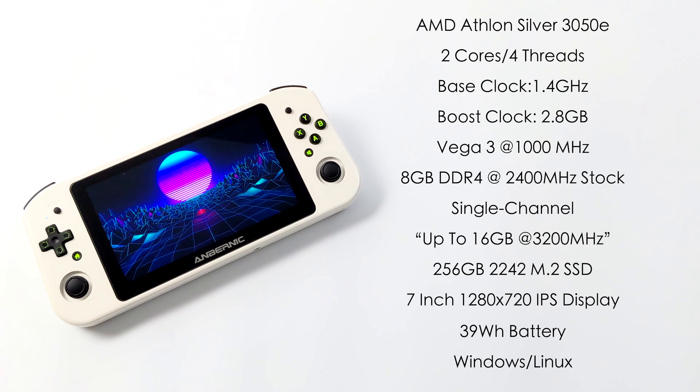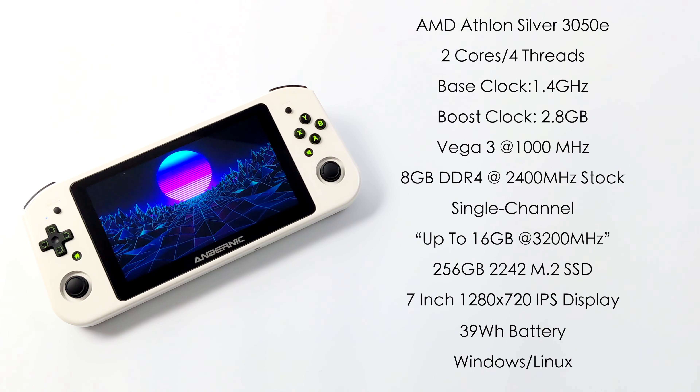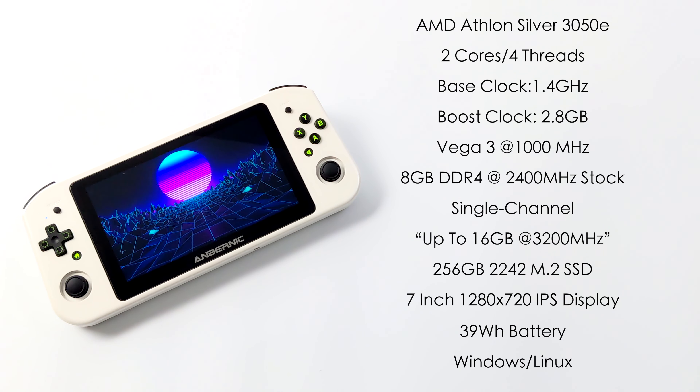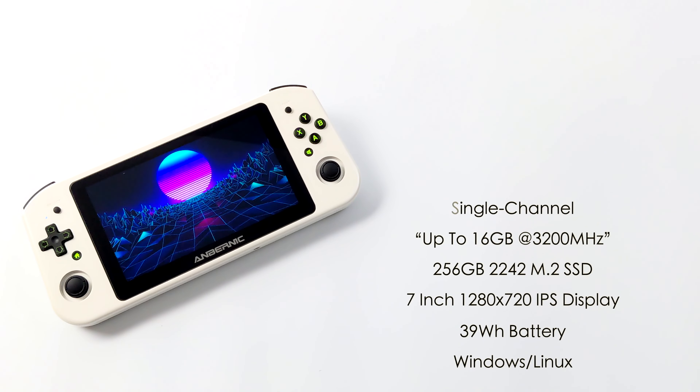This is DDR4 at 2400MHz right out of the box but it's running in single channel. We've only got one slot in this unit and as a lot of us already know, with these APUs running your RAM in dual channel really does help out with GPU performance. I was able to take this up to a single 16GB stick and from the BIOS I swapped the speed to 3200MHz, so having that faster RAM will help out, but dual channel right out of the box would have been really nice. We've got a 256GB user-replaceable 2242 M.2 SSD, a 39Wh battery, and this will run Windows or Linux — it's an x86 CPU so there's a lot of choices for operating systems.